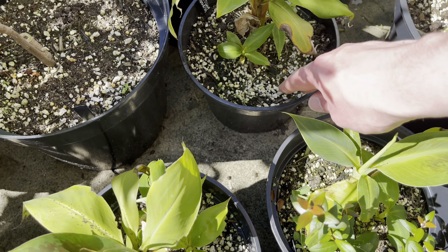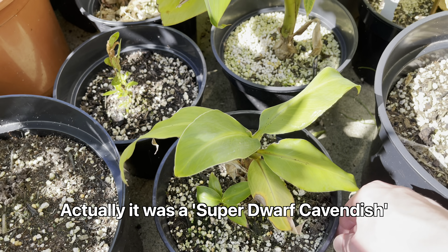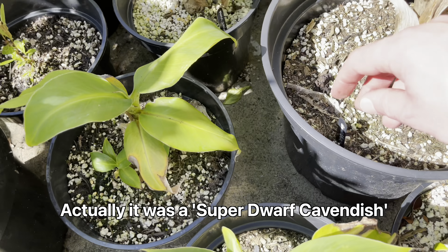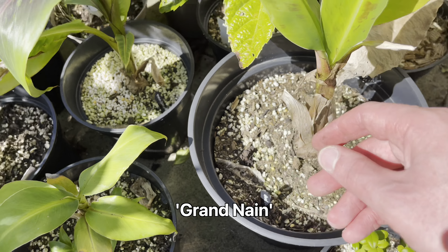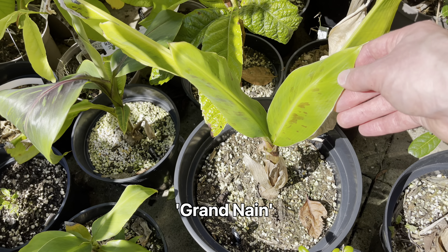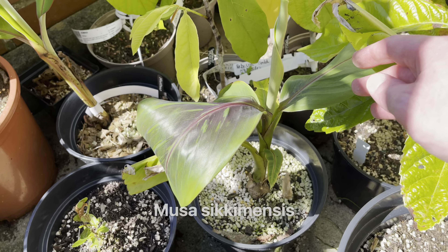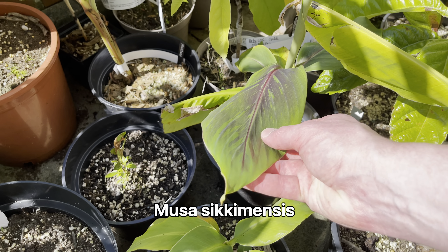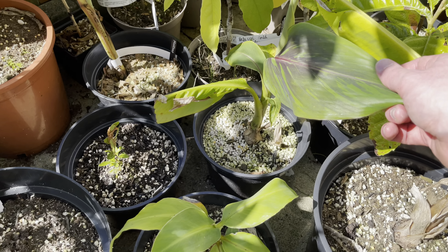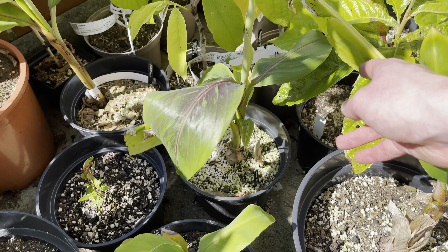This one is another Dwarf Cavendish — actually I believe this is a Grand Naine, another Cavendish type. This one here is a Musa sikkimensis — you can see it has purple striping. I'm not sure if it's the Bengal Tiger — I think this was a seed-grown one, I can't remember if I grew it from seed or not.